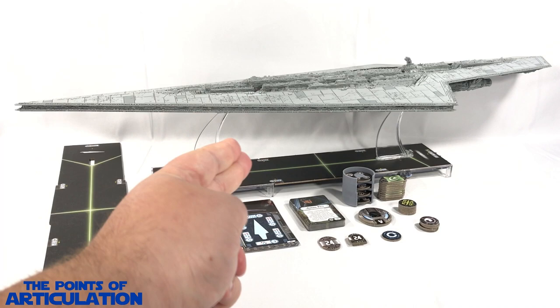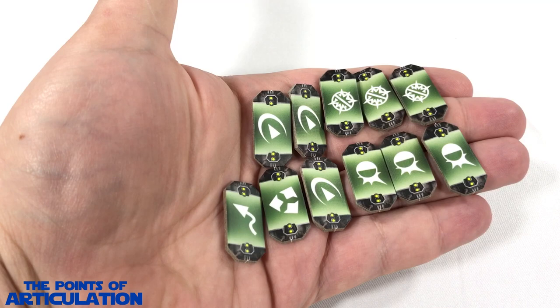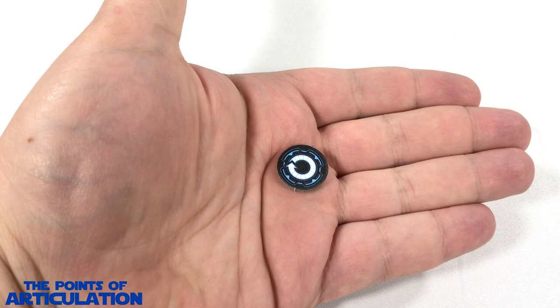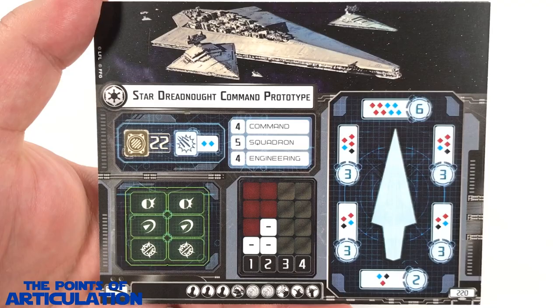Now it's time for the dial and token roll call: four command dials, one speed dial, two huge ship tokens which are double-sided, eleven defense tokens, five objective tokens, four command tokens, one pass token, and finally three ship ID tokens. That does it for all the dials and tokens. Now let's take a look at those cards.